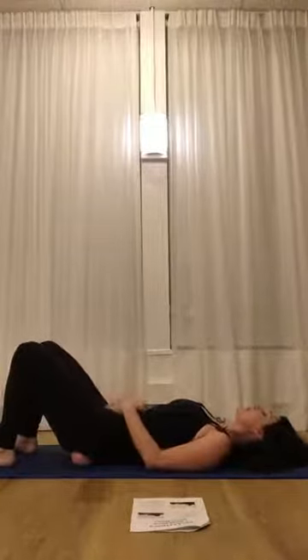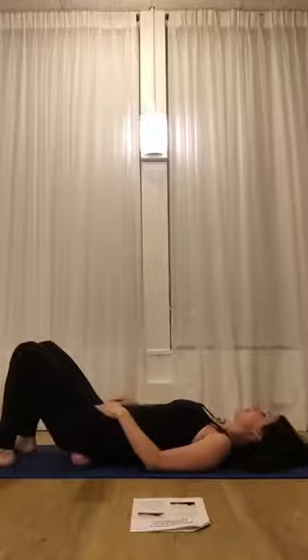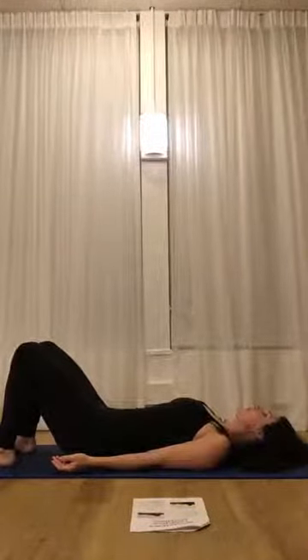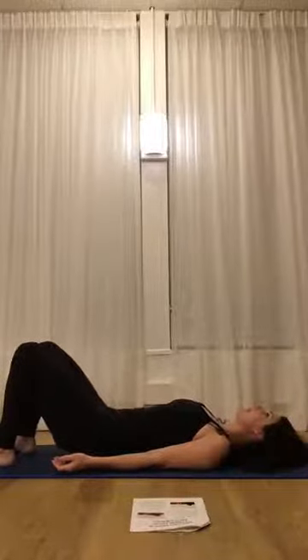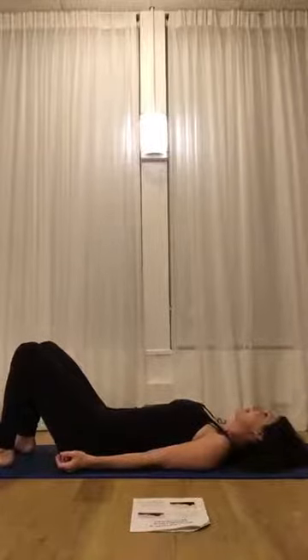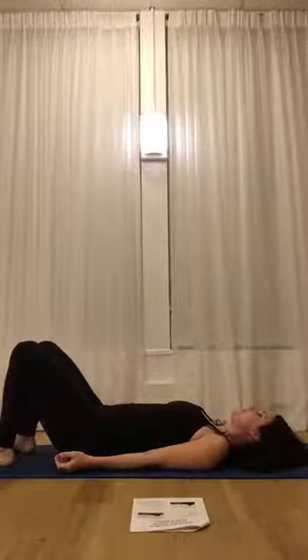Pelvic rocks are basically moving your pubic bone towards your belly button so that your low back starts to drop down, and then reversing it — drawing your pubic bone away from your belly button so that your low back starts to lift up a little bit. You're only moving your pelvis through a range of motion that feels comfortable for you. The goal here is to relax the glutes completely and to allow the muscles of the hips to drop down deeply into these balls so that you can create a massage for the deep hip muscles.